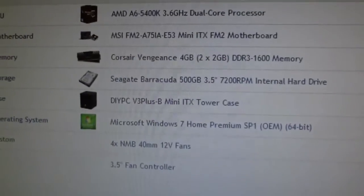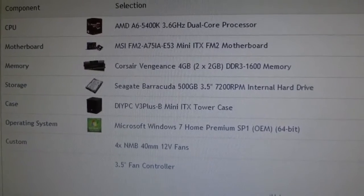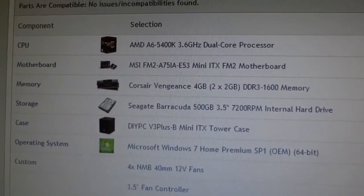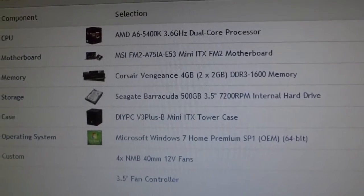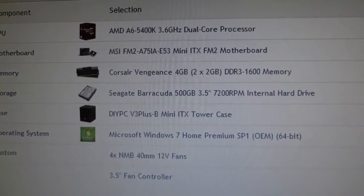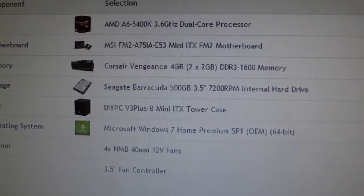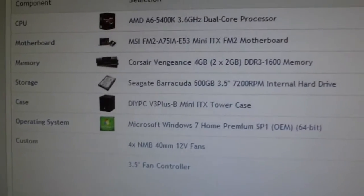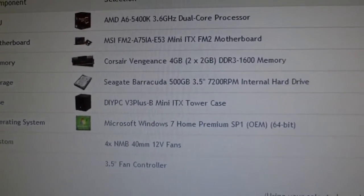This computer is going to be used as a server to run different kinds of games and things like that. As you can see, this is my list. I didn't have to pay for all this, actually, and that's the main reason why I'm doing this server — because some of these items, namely the hard drive, RAM, and power supply, which isn't listed, I already have and did not need to pay for.